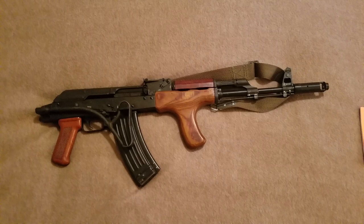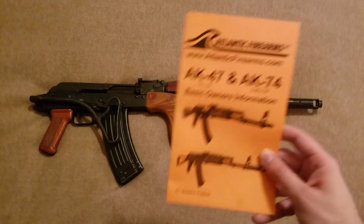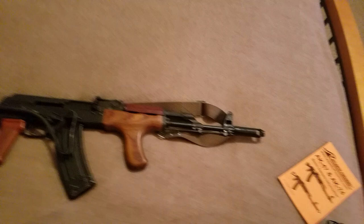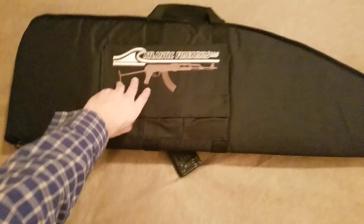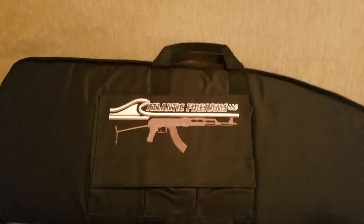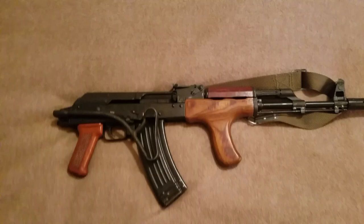I threw on an original Soviet or Russian surplus AK-74 sling I had lying around. It also came with an Atlantic Firearms generic AK manual and a case — a soft duffel bag with a magazine pouch that holds about three AK mags on one side. It's got a nice logo with an AK. It's better than nothing; I store guns in it.